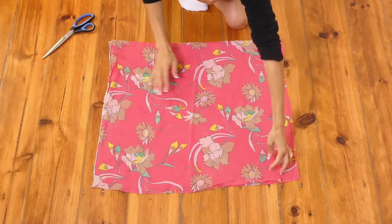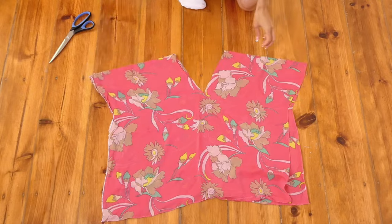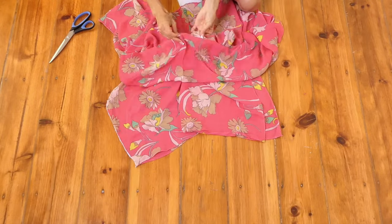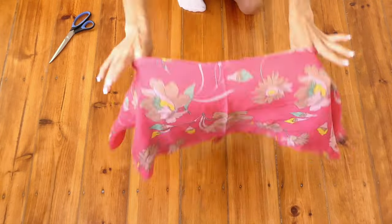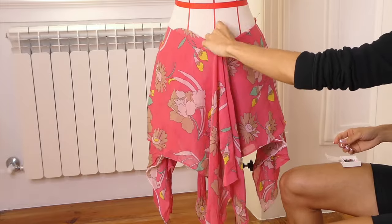Now we're going to do the exact same with our second rectangle piece. Then we're going to take these two pieces and place them on top of each other. We're now going to pin these two layers together.